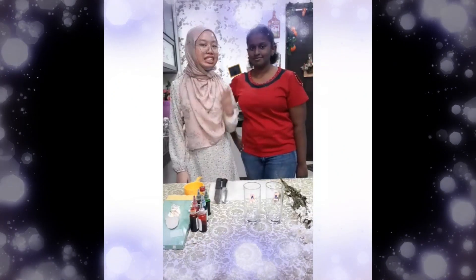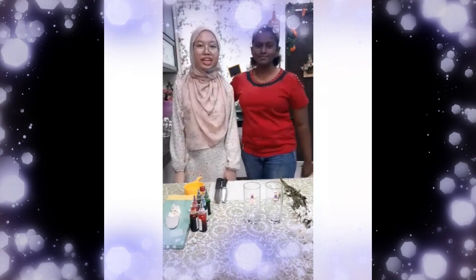Hi everyone, my name is Adrena and this is my teammate Helena, and today we are going to produce multi-coloured flowers by applying the concept of water transport in xylem.